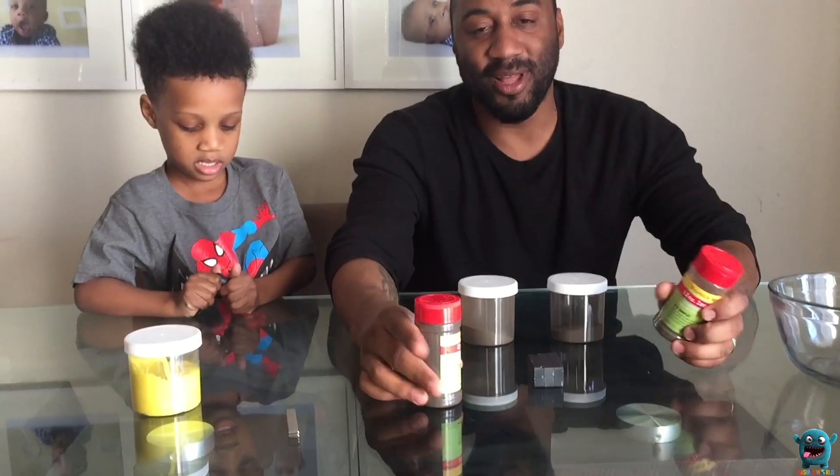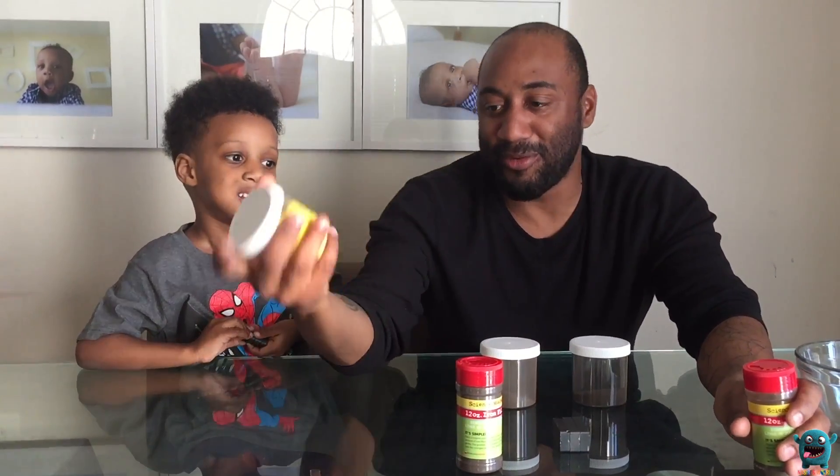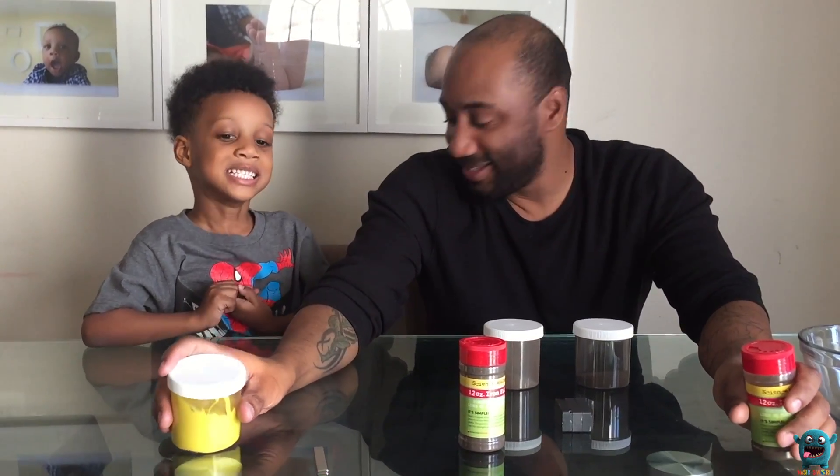We're gonna show you guys what happens when you take a magnet and play with iron fillings. And then we're gonna mix it in some slime and have some more fun. Are you ready? Yeah. All right!